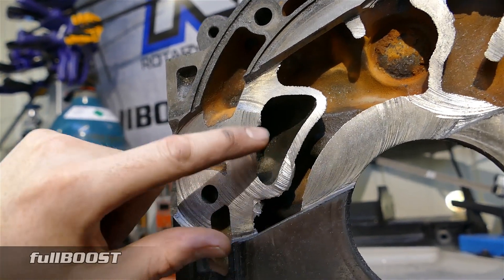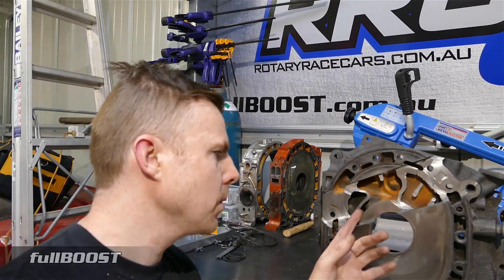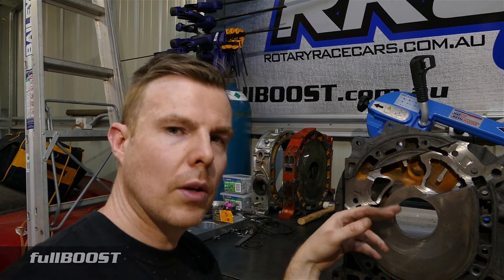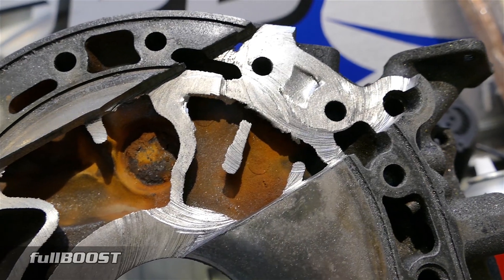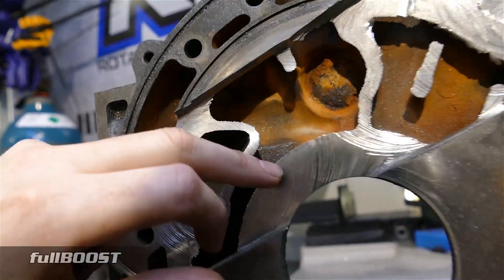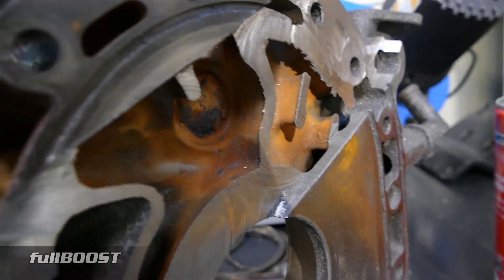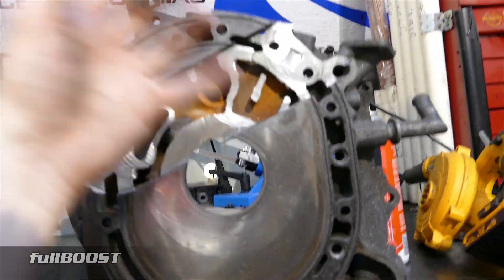A lot of people who build race engines will do exactly what I've done here — machine it off to understand the thickness around the port and see how far and how aggressive you can get. Many racing classes around the world have restricted intake porting setups, so knowing how far you can go can mean another 10 horsepower in a restricted class. You can also see here how thick the material is around the bearing support where the rear stationary gear bolts on — that's ultra thick cast iron because it has to hold that gear against all that horsepower.